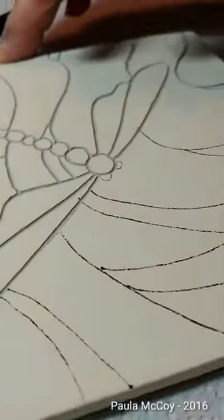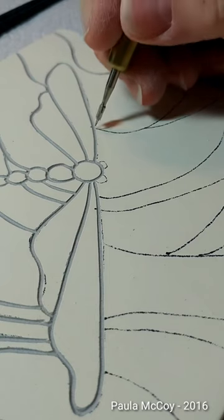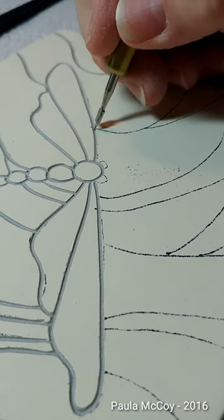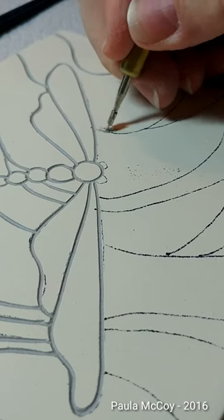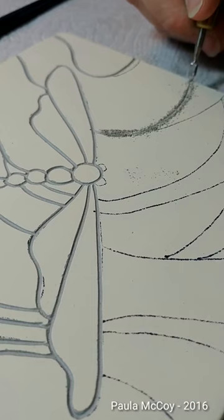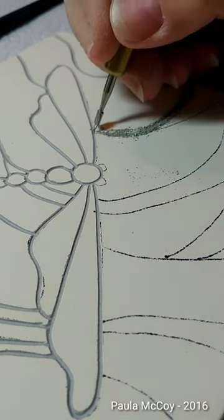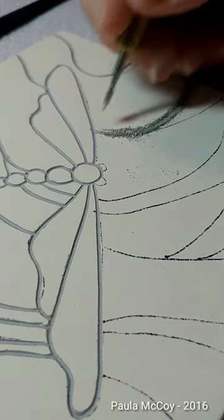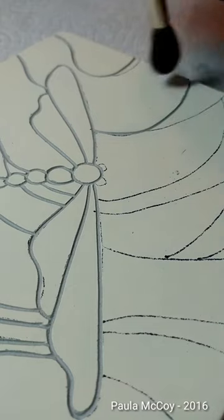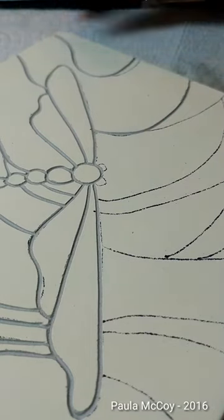I've already got the dragonfly done and I want to start on the line from the dragonfly and come out. I'm going to keep this on the flat side. I'm going to gently carve to get that line started and then follow through all the way out — in this case to the edge of my tile. I'm going to go over this three, maybe four times to create a channel. It depends on how deep you want it — if you want something just light or heavy.